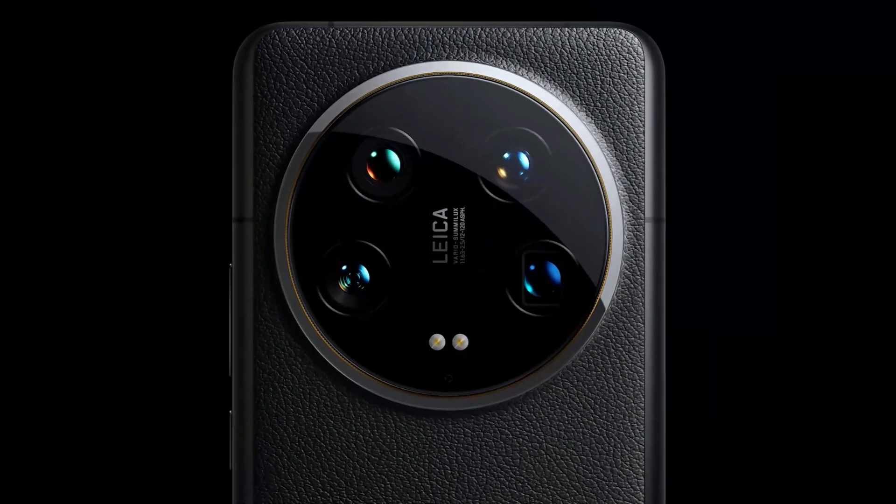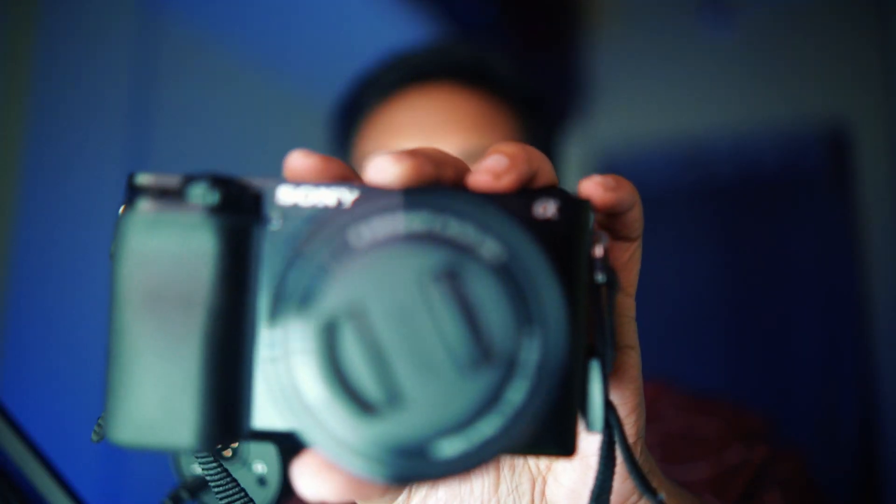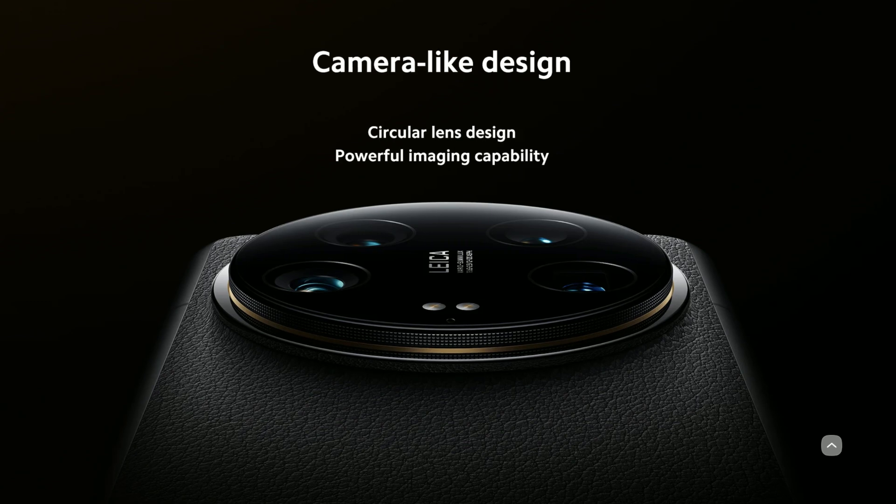Coming back to the 14 Ultra, what excites me the most is the insane level of camera hardware that Xiaomi has crammed into this relatively slim chassis. I am a camera geek — I own mirrorless cameras, lenses, DSLRs, and I'm even shooting this video with a mirrorless camera with an f/1.4 lens. I love talking about cameras, image sensors, image capturing techniques, and image processing techniques. So the Xiaomi 14 Ultra really excites me.